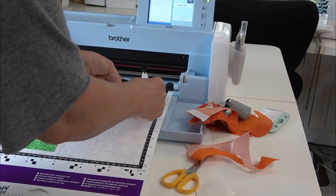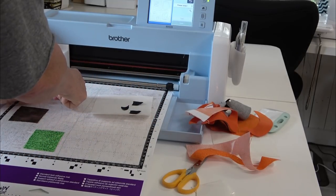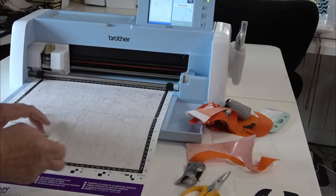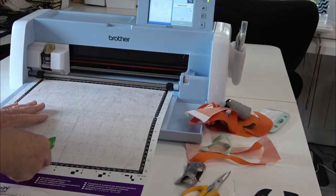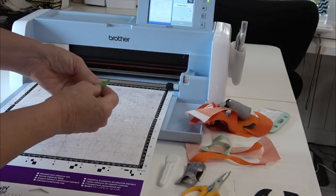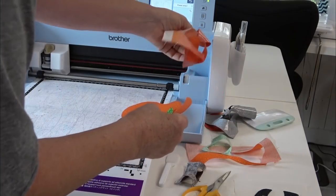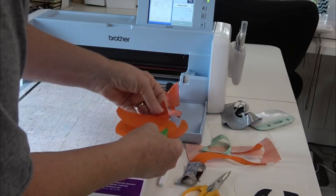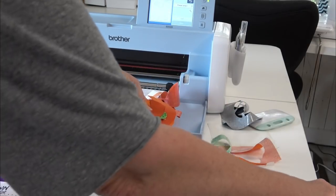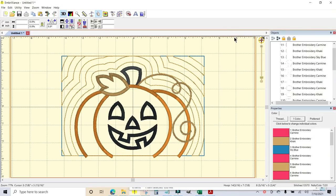I want to put these on a piece of paper in the order they came off so I remember which is right or left, because they may not be identical. Okay, I'm a believer — this worked out really well. Old dog, new trick! Pumpkin, leaf, stem, and face — we are ready to go to the embroidery machine.